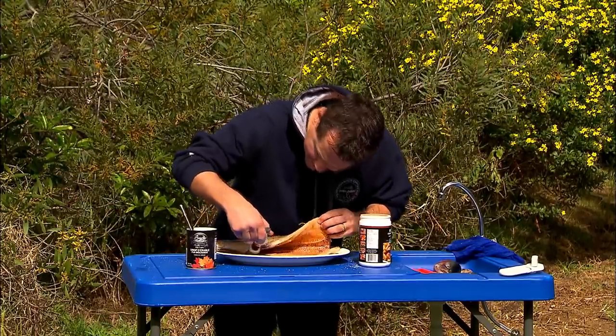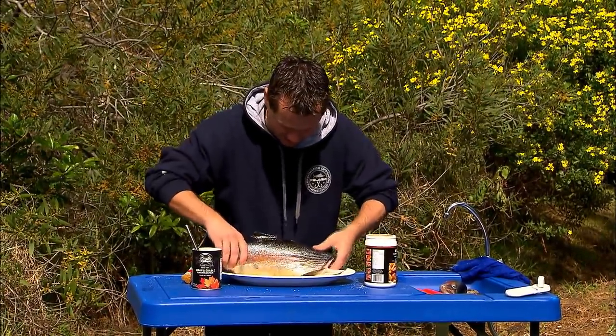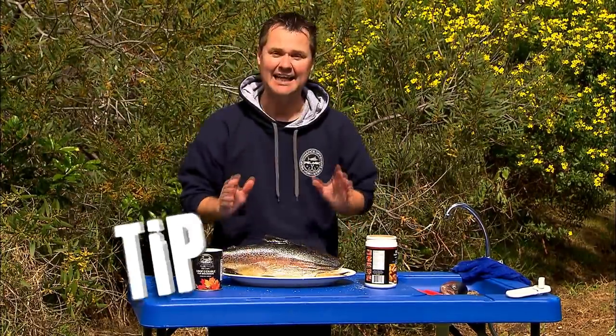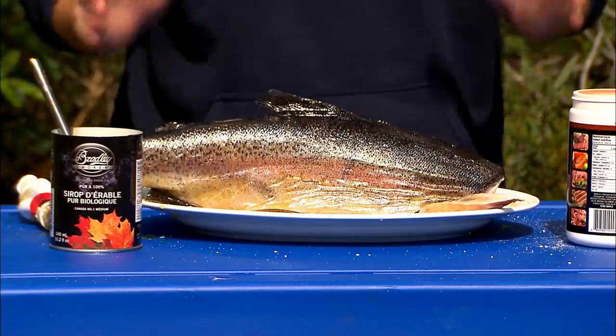From there my fish is pretty much ready to go. I like to sit the fish up proud on the plate because that is how I'm going to smoke it. It is going to go in the fridge for 24 hours because that way the flavour is going to intensify, and in 24 hours time we'll be back.